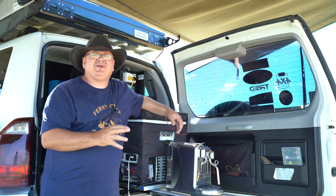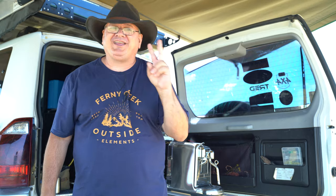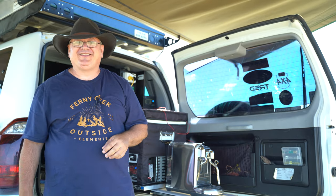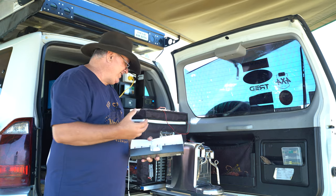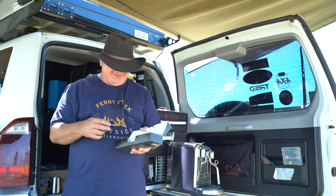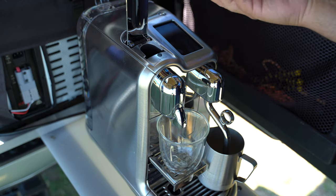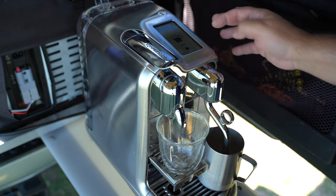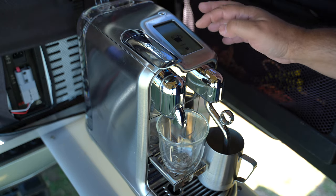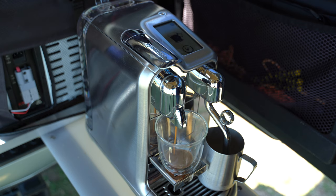I can pull up anywhere I want, like right now beside the Burnett River. In one minute and 15 seconds I can make two cappuccinos. What we have here is an espresso pod coffee machine — in my case a full automatic coffee machine that uses these little pods. There's something like eight or ten different coffees already pre-programmed into the menu.